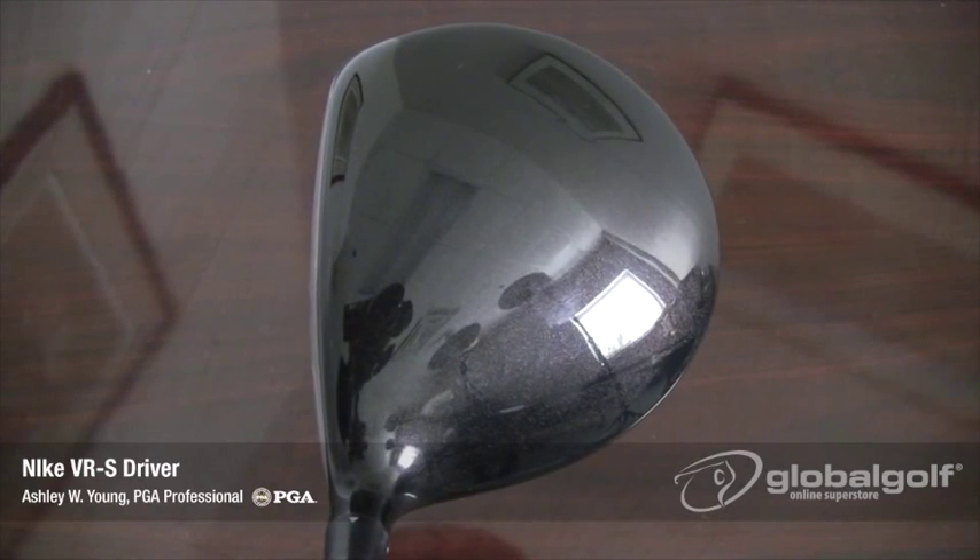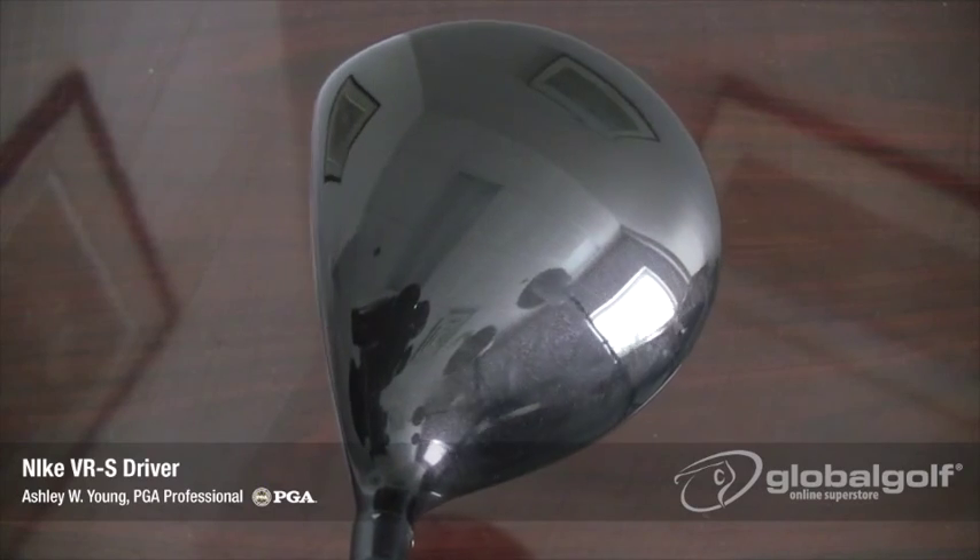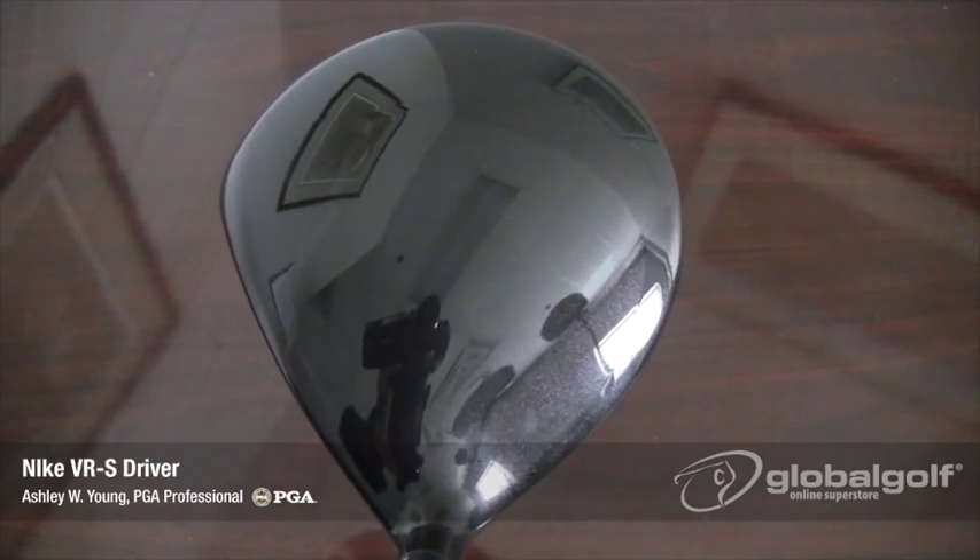In the address position, the VRS looks pretty traditional. There's some very subtle graphics around the perimeter, but nothing that's going to distract you. All in all, a really nice shaped head.